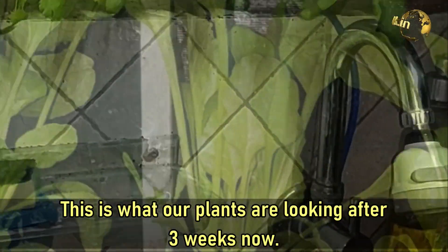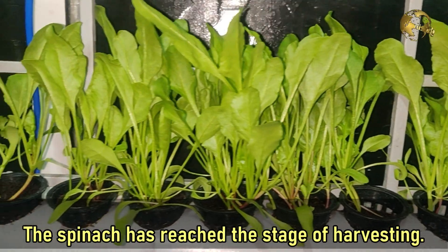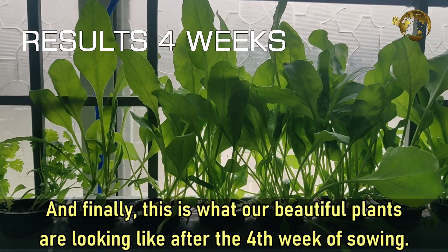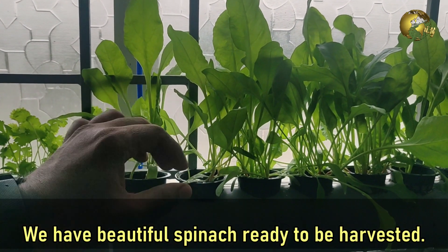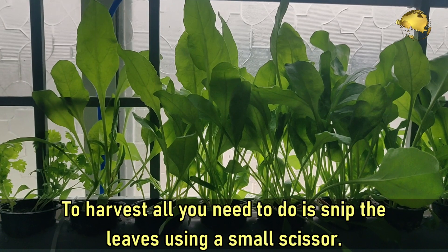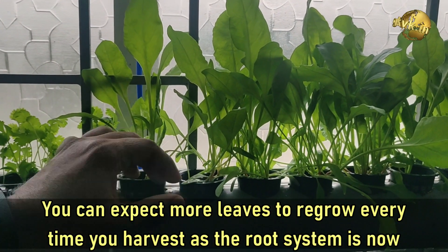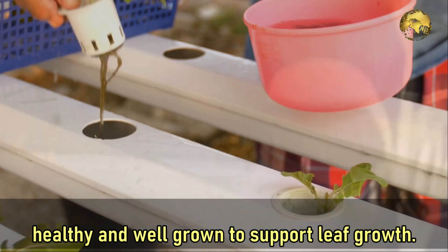This is what our plants are looking like after 3 weeks — the spinach has reached the stage of harvesting. And finally, this is what our beautiful plants look like after the 4th week of sowing. We have beautiful spinach ready to be harvested and you can see the coriander leaves too. To harvest, all you need to do is snip the leaves using a small scissor. You can expect more leaves to regrow every time you harvest, as the root system is now healthy and well grown to support the leaf growth.